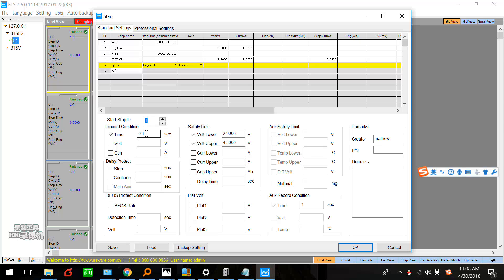Actually, the highest record condition is 10 Hz — meaning one second you can record data for 10 times. Here we can set 0.1, or one second, or ten seconds. But if you set ten seconds, the data file will be smaller. But if you set 0.1, the data file will be bigger.